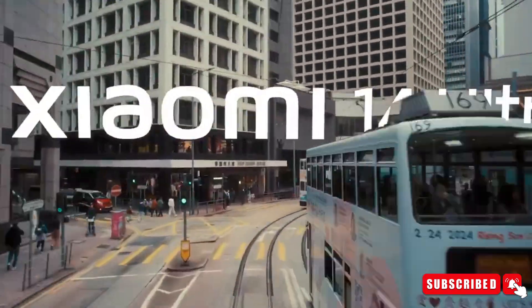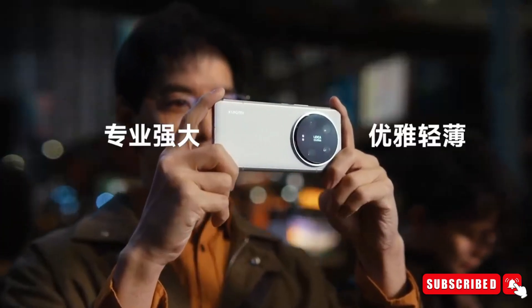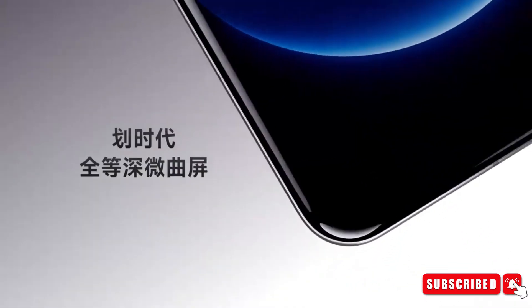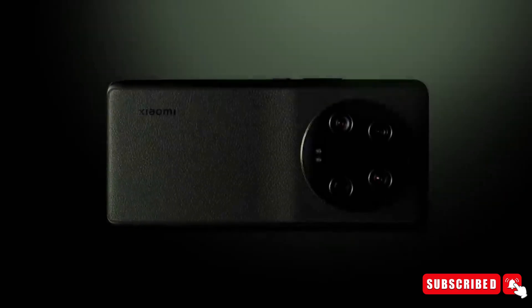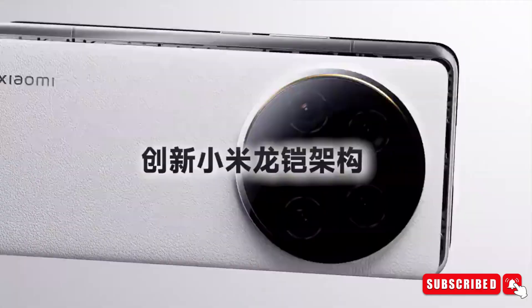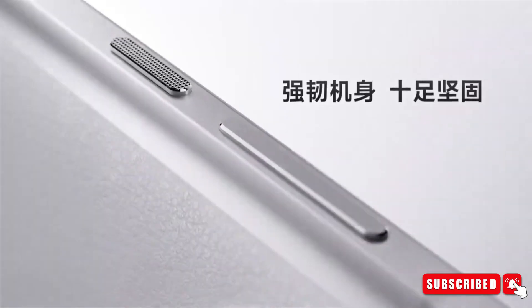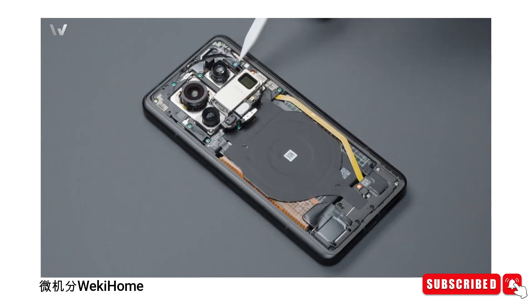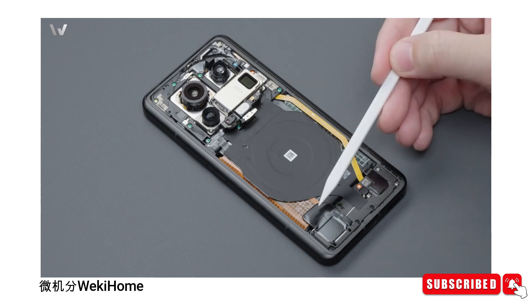Xiaomi made waves by unveiling its latest flagship smartphone for 2024, the Xiaomi 14 Ultra. While the exterior design may appear familiar to its predecessor, this sleek device boasts several internal modifications. Thanks to Weki Home, we now have an in-depth teardown revealing the intricate details of this cutting-edge device.